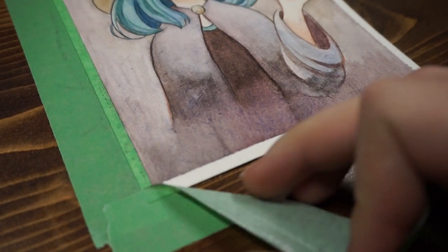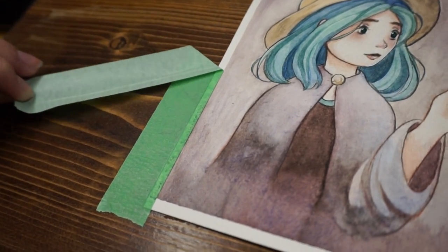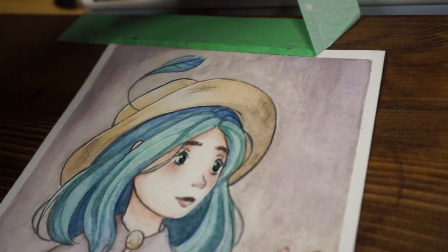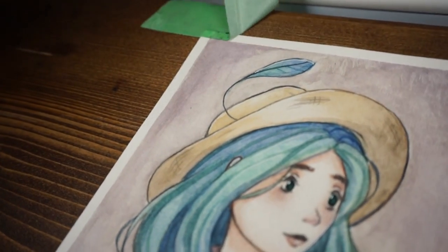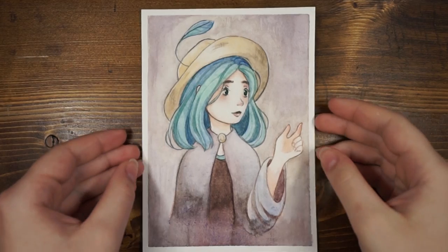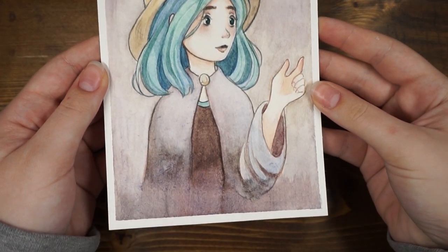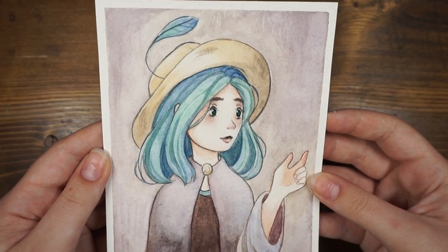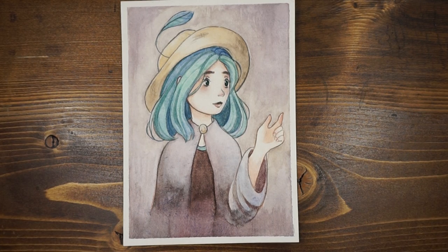I hope you enjoyed this speed paint — I had a lot of fun with these watercolors and I'm really excited to keep using them. I'm not sure about the paper though. I like cold press paper and this is cold press, but it just feels and looks different. So I can't tell if it's the paper or the watercolor that made this so different from before. I still think it turned out okay and the paper's still good to use — it's just different from what I'm used to. Thanks again for watching and I'll see you in my next video.